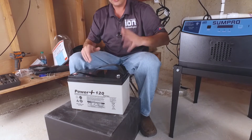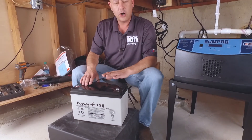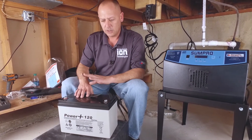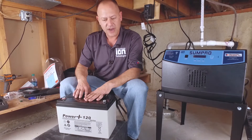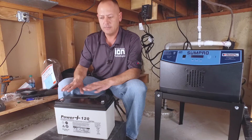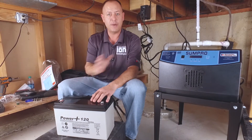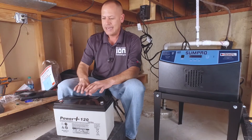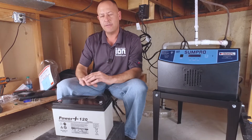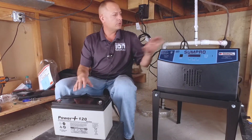It's 100% sealed — there's no tabs on here to pop off to fill with distilled water or acid. You can flip it upside down, do anything you want, it'll never leak. They are 100% maintenance free and they do have a three year warranty on them. I've seen people get three, five, six years out of these batteries. This is the last thing that everybody in their home worries about is their battery backup system until it fails — it could go three, four, five years that you've never even thought about it until that storm comes through and you lose power.